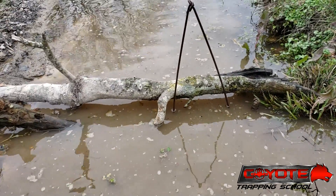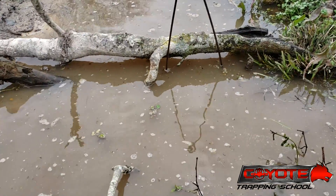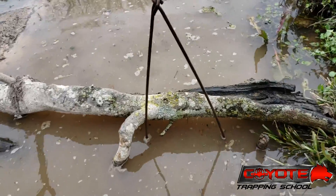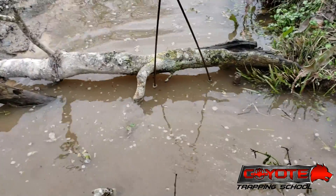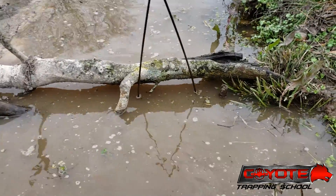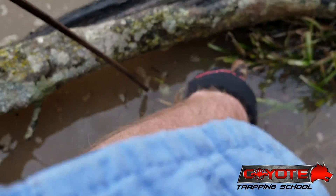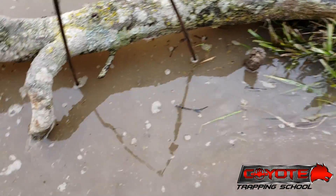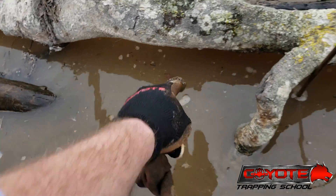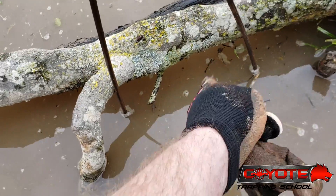Any time I'm using conibears for beavers, I like to get that conibear under the water just so there's no concern, no issue of them balking at it or not going through it. Simple and easy to do. You can use fencing if you need to. I've got a stick stuck right here just to make sure, and I've got this log sitting here to discourage anything, so the best spot for that beaver to get from here to there is going to be to go under there.